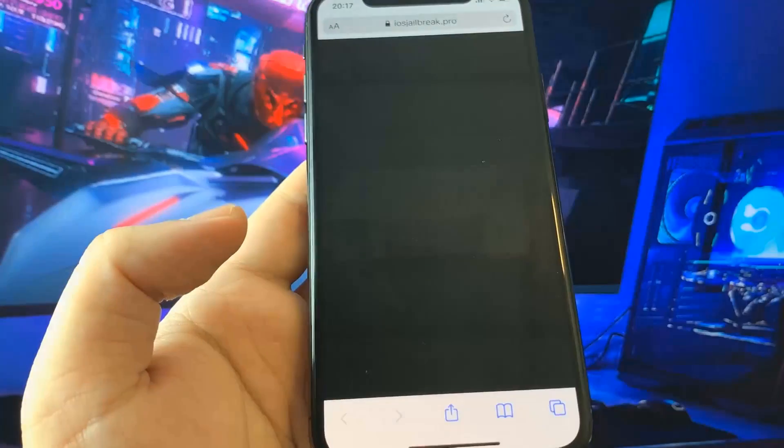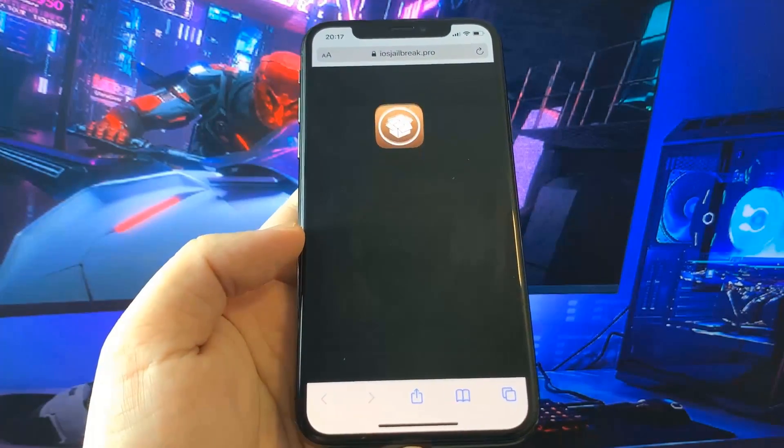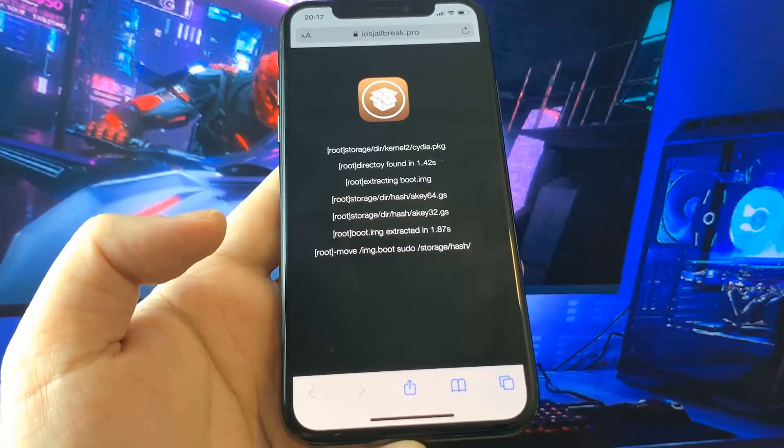So this is the easiest way to jailbreak iOS 14. It literally takes a few minutes to do. Now wait a few moments to get everything ready.